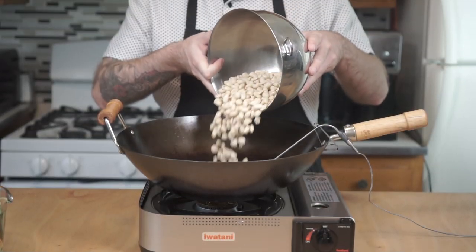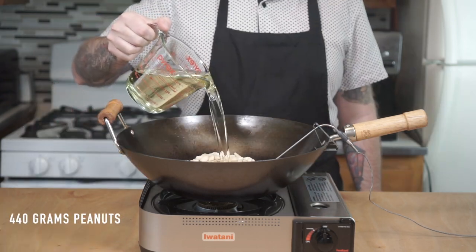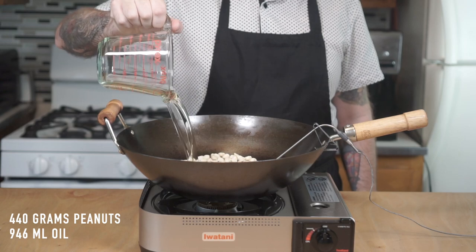Today we're going to be making wok fried peanuts, which are great for adding texture to dishes and are killer as a snack on their own. No more introduction needed, let's get cooking. Go ahead and throw your wok onto a burner and add three cups of raw peanuts, covering with a quart of peanut or another neutral oil.